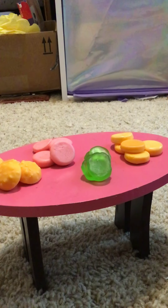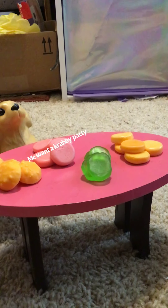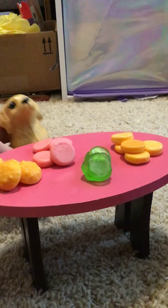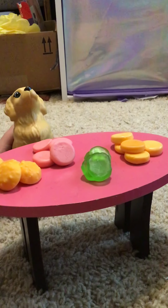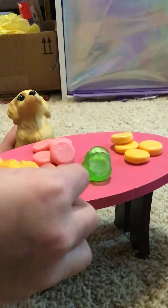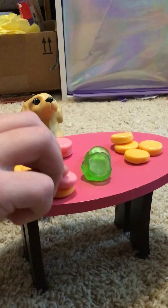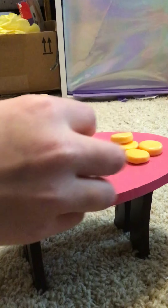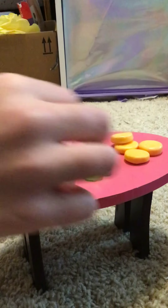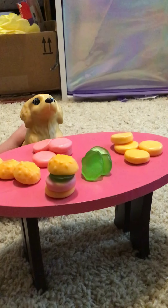I can hear our next customer coming in. You want one Krabby Patty? I will make that for you. First we need to get the bottom bun right here, then we need to get a Krabby Patty, then we need to get a piece of lettuce, then we need to get the top bun and put it on. That's your Krabby Patty!